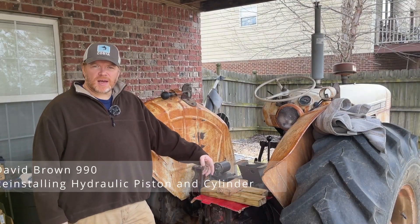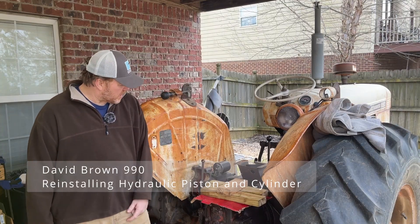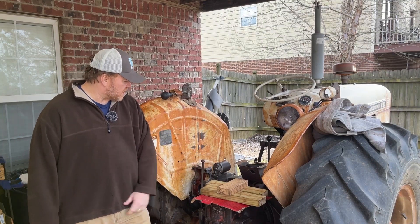Hi there. Welcome back to the channel. If you're new here, my name's Shane, and today we'll be talking about how this hydraulic cylinder went back in its bore. That's pretty much the focus of today's conversation.